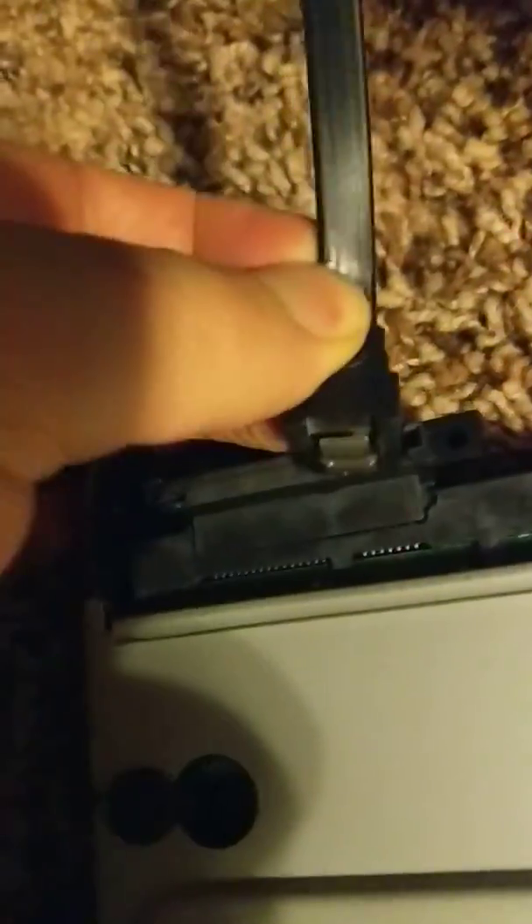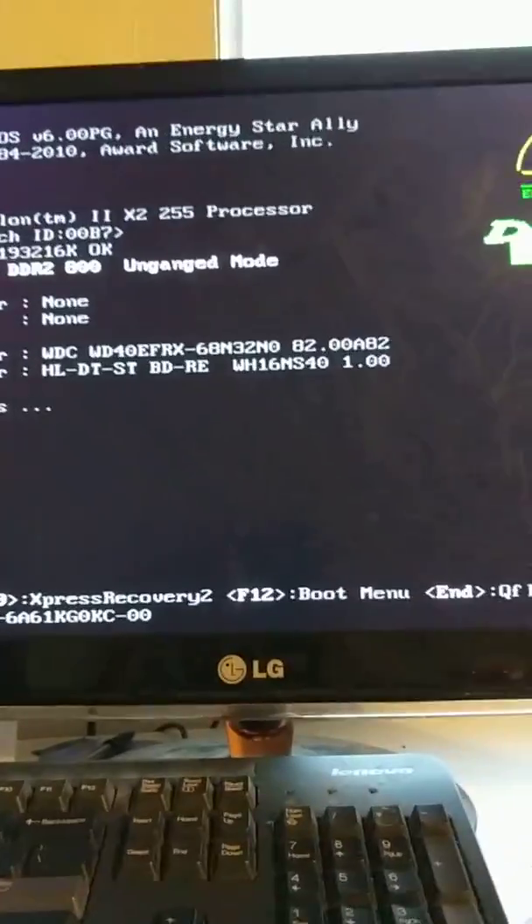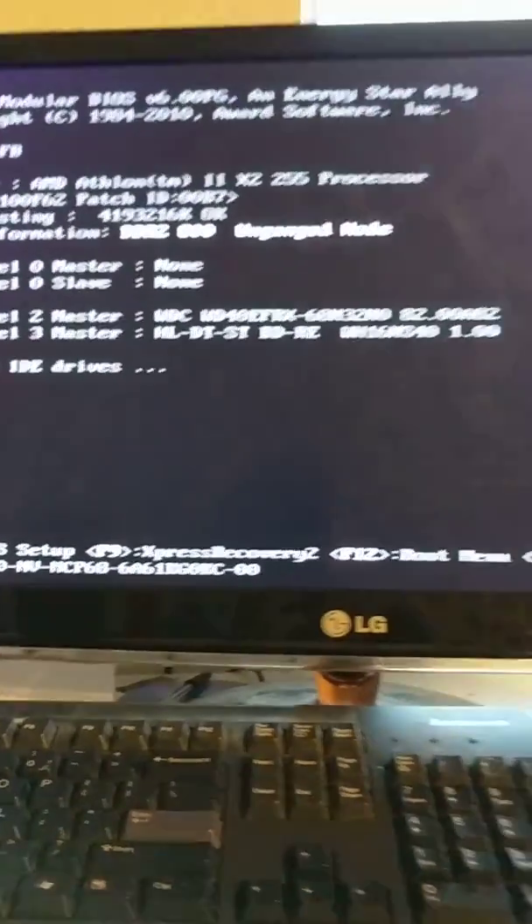Here we go. Let's see the connection. Wait, is it even backwards? Yeah, backwards — there it goes in. Just got to get the power connection in. I got the power in and the other one in. We'll turn it on and see if it's going to detect both drives. Let's see here. There we go — two hard drives detected!